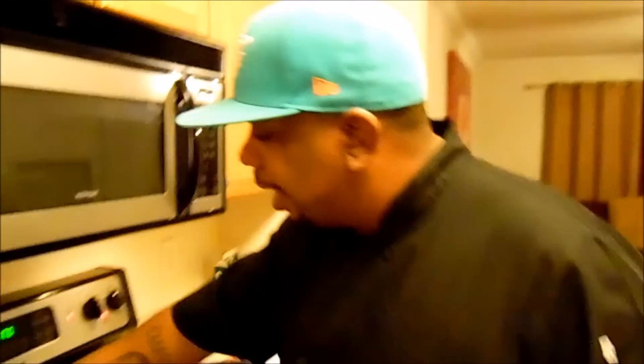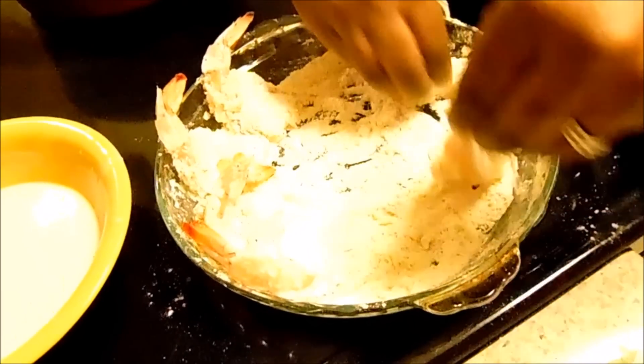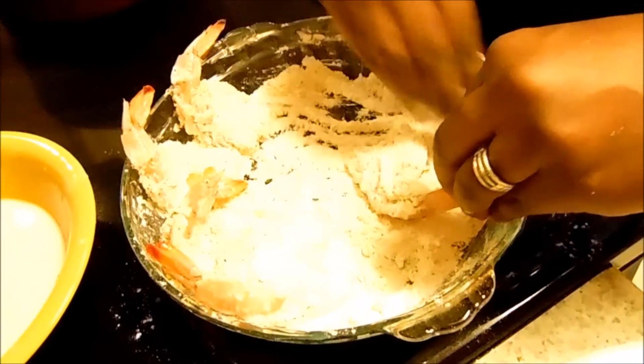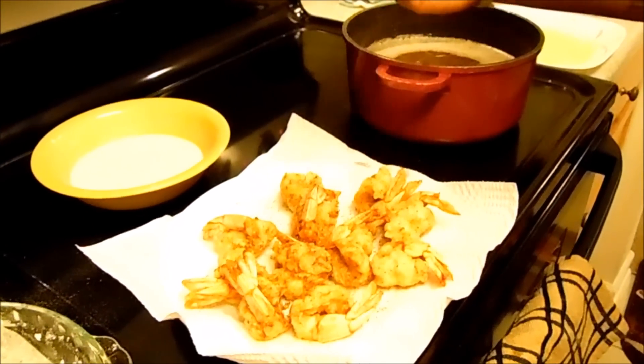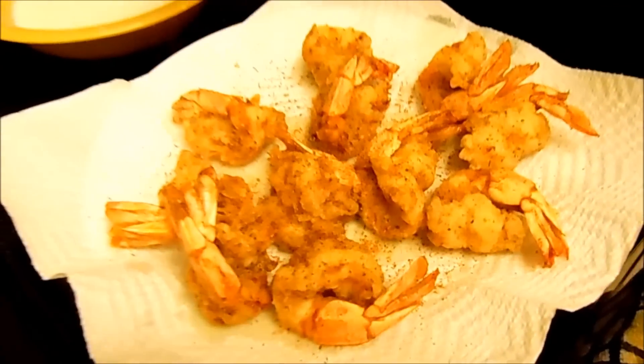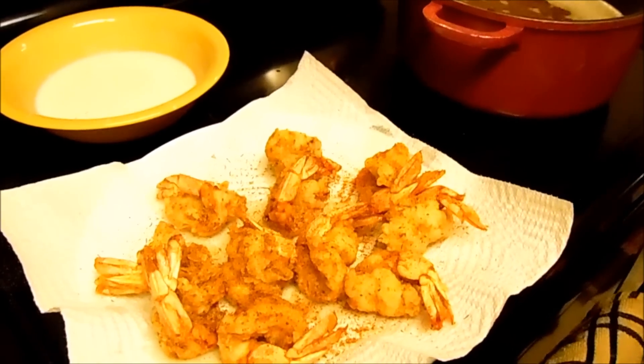Now we're about to fry our shrimp. When I cleaned the shrimp I deveined them and split them all the way through a little bit — split them down the middle. I keep the tail exposed just for presentation, flatten them out, make sure they're floured real good. This is just flour with a little bit of seasoning. Now I'm going to take all my shrimp and fry them — Cajun fried shrimp!